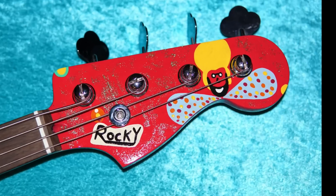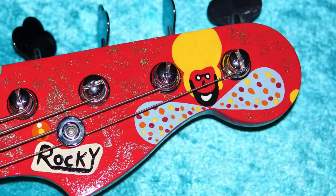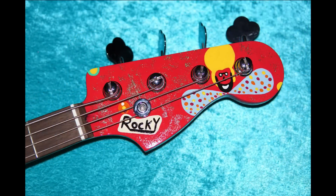Then you get to the headstock — Mr. Eric Clapton. They didn't get that exactly right, but it's close enough. You get the Rocky here, and they did pretty okay for just winging it.